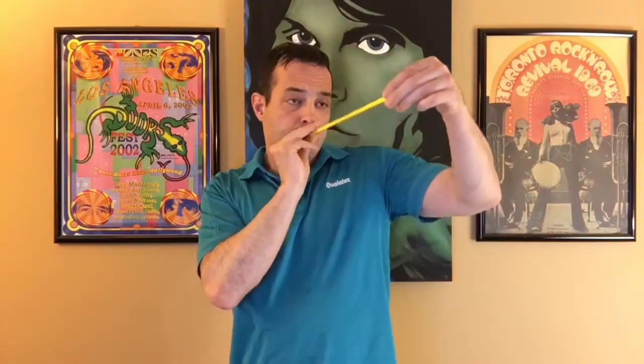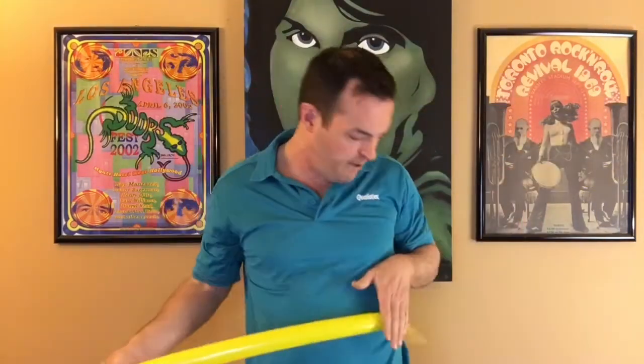All you need is a 260 balloon, so this is the ultimate line work. I'm going to put these down right here. Here's the long list: one yellow 260. Inflate, leaving about a six-finger tail. Tie it off.